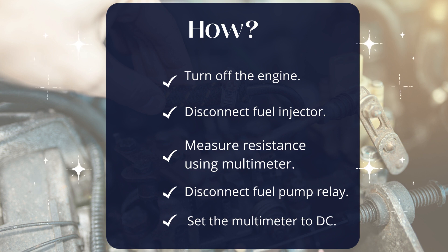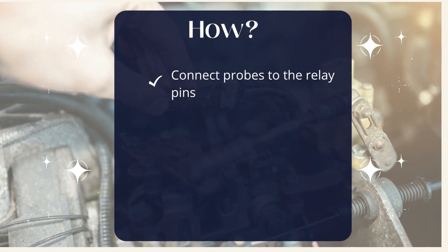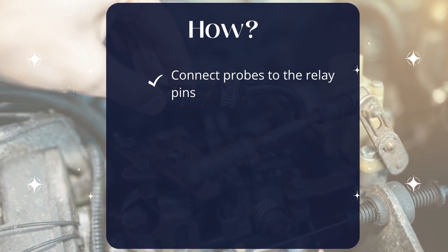Disconnect the fuel pump relay. Set the multimeter to DC voltage mode and connect the probes to the relay pins. A good pump will show a 12V reading.